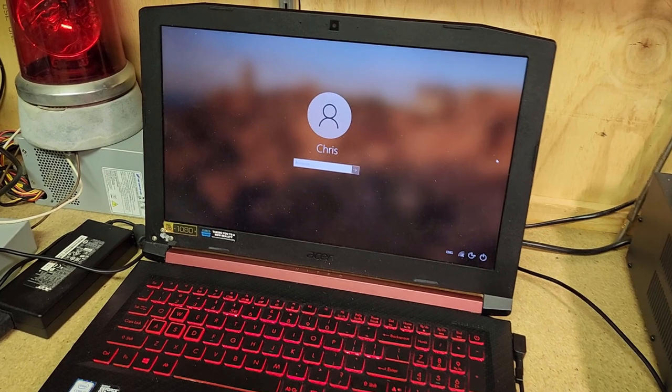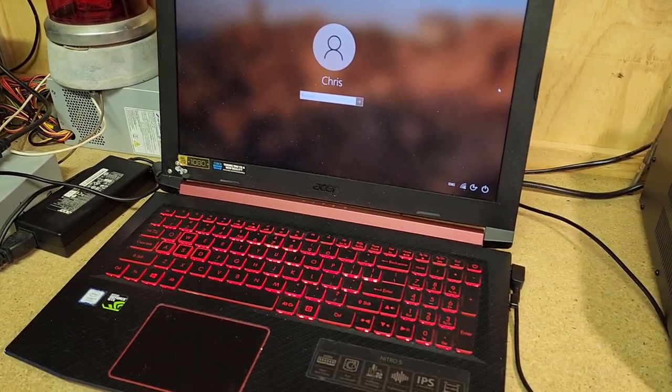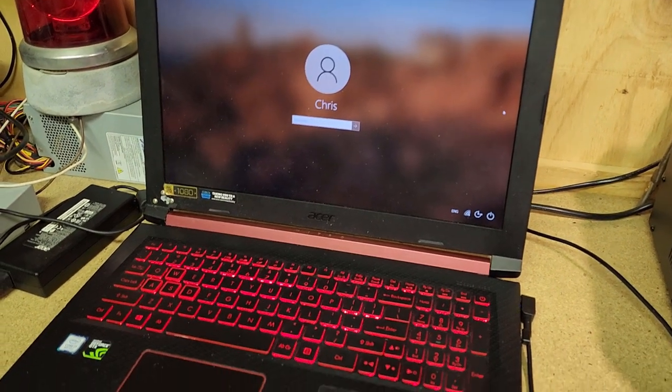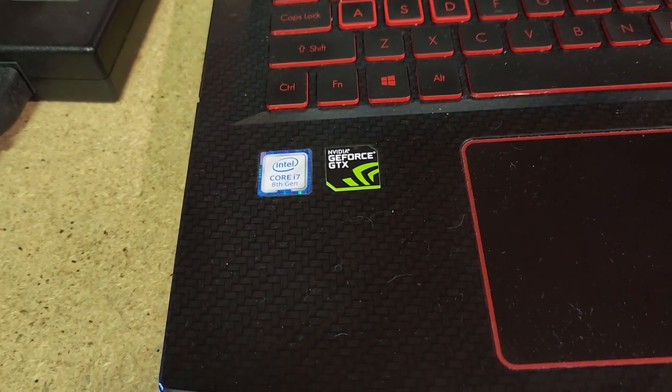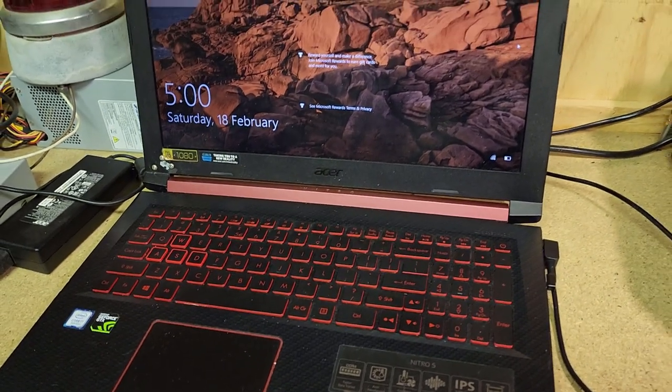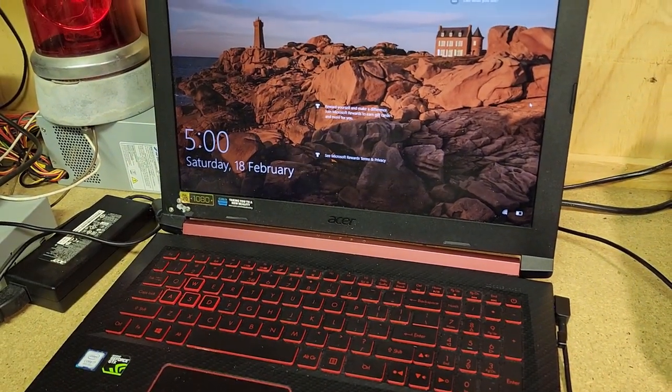It's actually the same model as Christine's, and she uses hers for all her YouTube editing. It's a very fast machine, so I'm pretty happy with this. It's an Intel Core i7 8th gen and it appears to be nice and fast. I've actually formatted it.